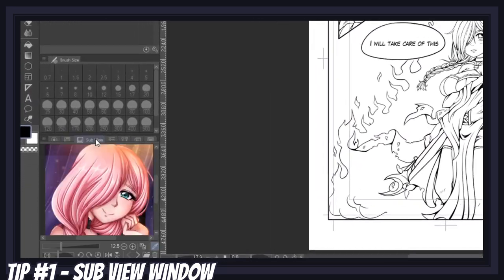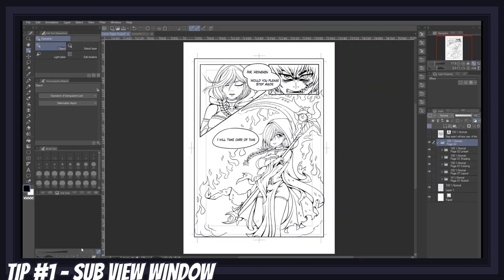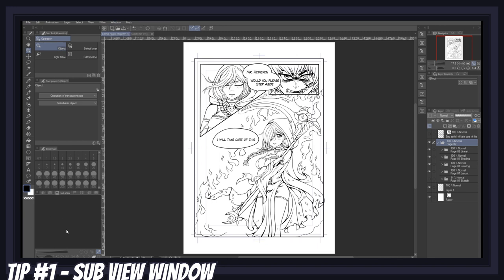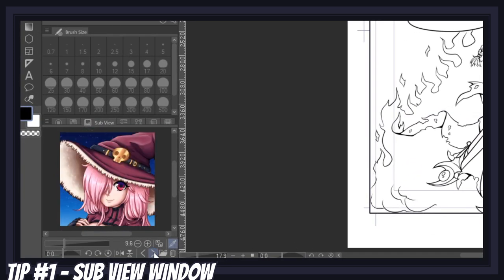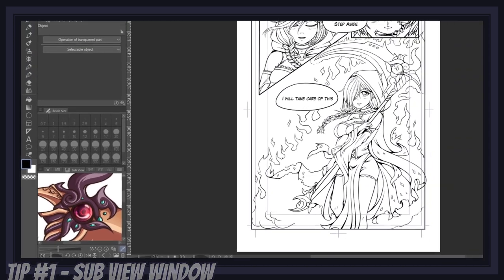So the best way to proceed is to add your reference sheets to your subview window. To view your subview window, you may have to head over to the window menu and activate subview. In this window, you can click on the folder icon, select as many images as you desire, and use the arrows to navigate between your references. The next best thing about this window is that if you click on the color picker icon, your mouse will automatically turn into the color picker tool whenever you go back to the window area, which makes picking colors super fast.